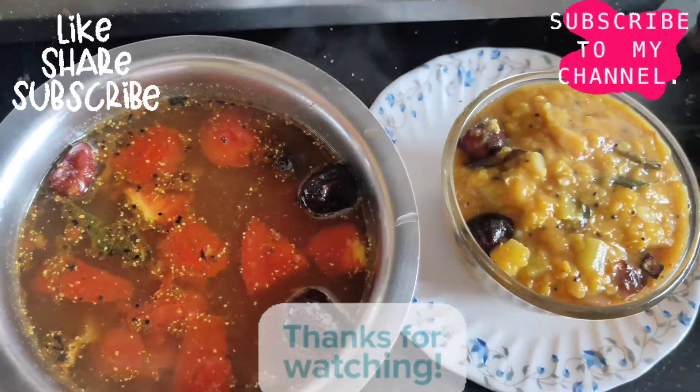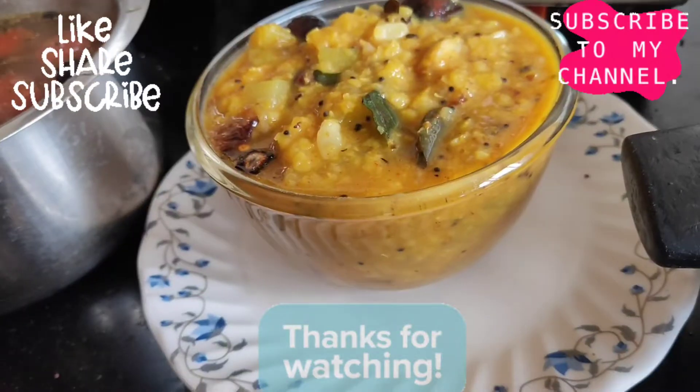If you do, share, like and subscribe. Thank you.